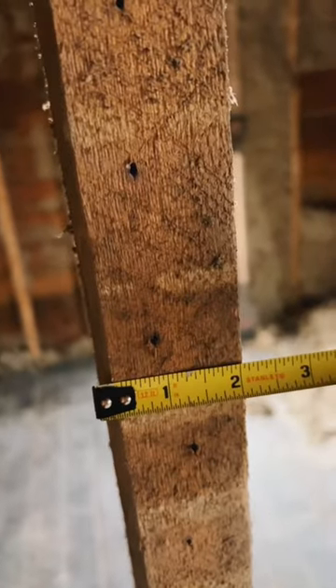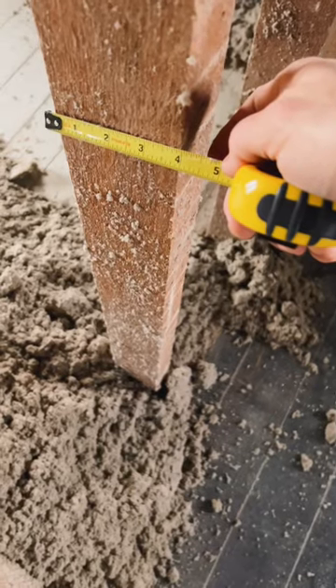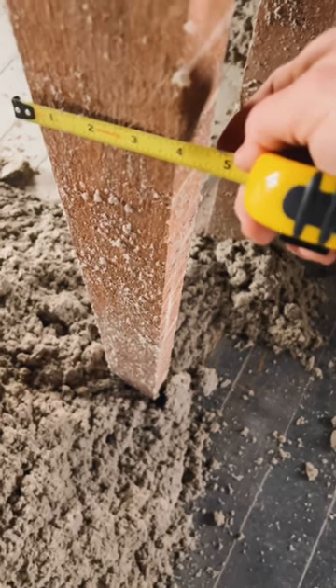The 2x4s exposed in this old house are true 2x4s — they measure 2 inches by 4 inches. If you go get a brand new 2x4 now, they're not going to measure the same. Back then, 2x4s were actually heavy-duty 2x4. This great construction is worth saving.